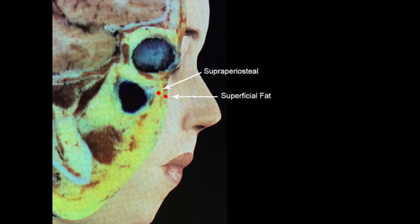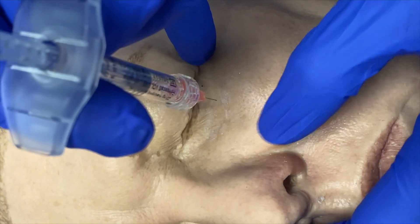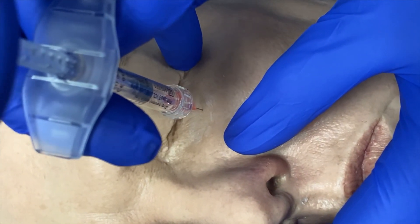The filler should be placed in the supraperiosteal plane. I use both needles and cannulas — as always, I preach that cannulas are for safety and needles are for precision. In general, I tend to use needles.